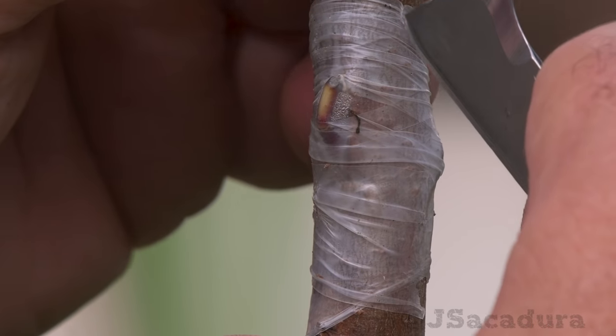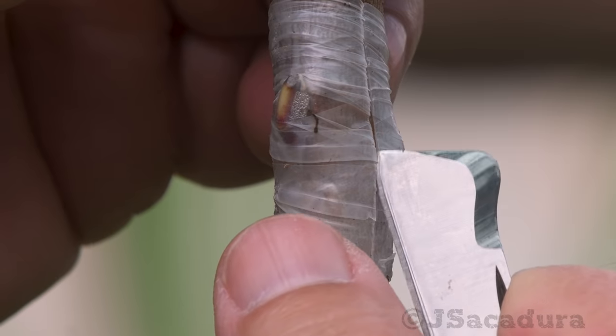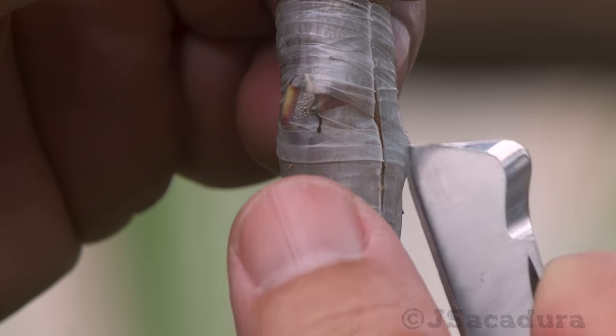Since the tree will enter dormancy due to the falling temperatures, these late grafts won't start growing until the following spring.